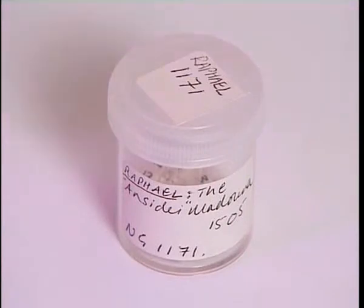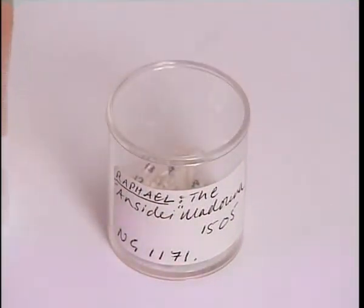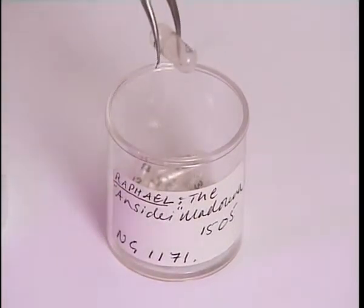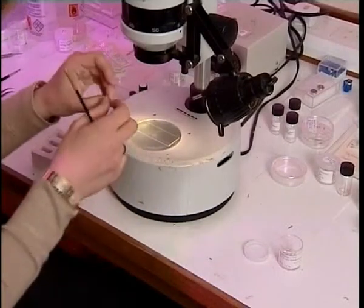These are the samples from the painting by Raphael, and each tiny flake of paint is in a separate gelatin capsule. And this one here is the one from the grey paint of the architecture.